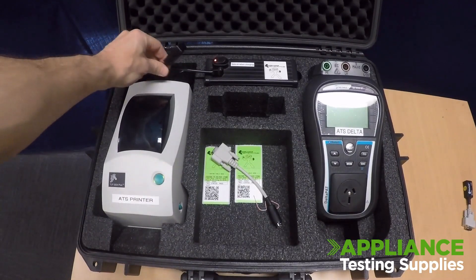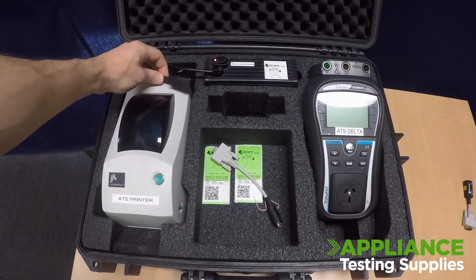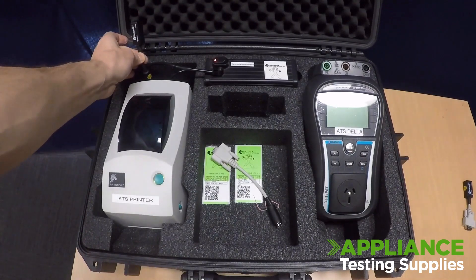In this video we're going to show you how to reset and reauthorize your Bluetooth dongle with your tester and tablet.